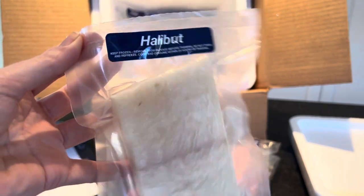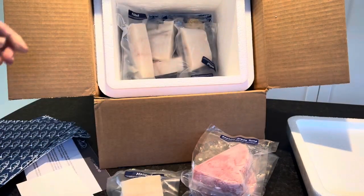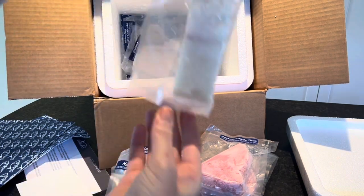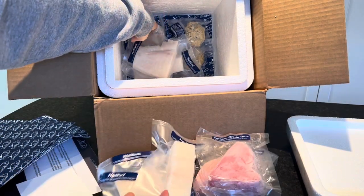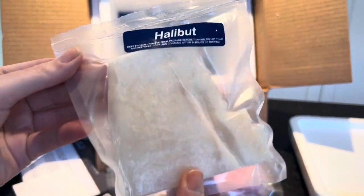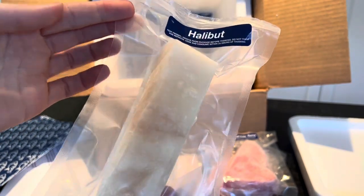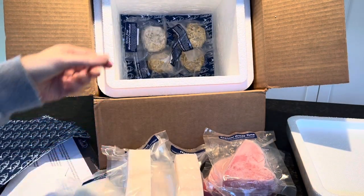These are halibut fillets from Southeast Alaska, four ounces each. We have six of them, which is perfect for our family of three — we could get a couple of dinners out of these halibut fillets. I'll probably add some fluffy white rice and a green vegetable like green beans, asparagus, or broccoli. I can pan sear them, which is probably what I'll do since it's wintertime and I won't be grilling.